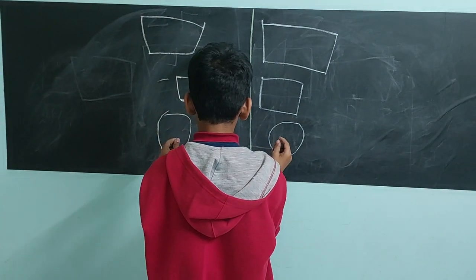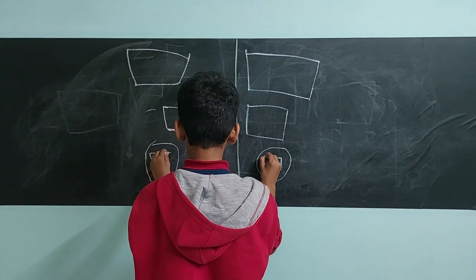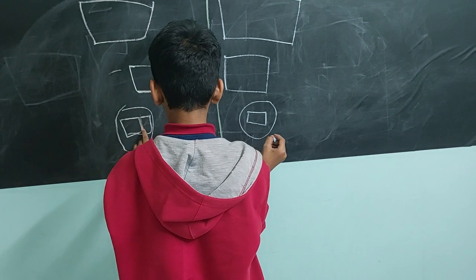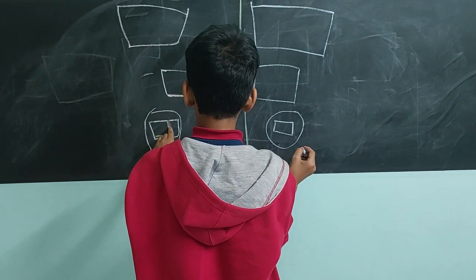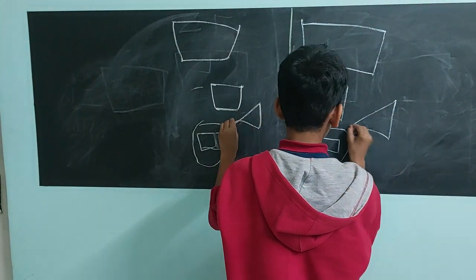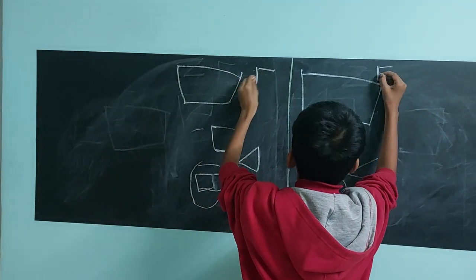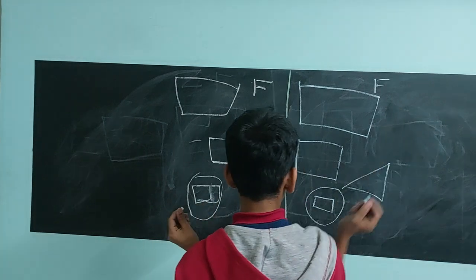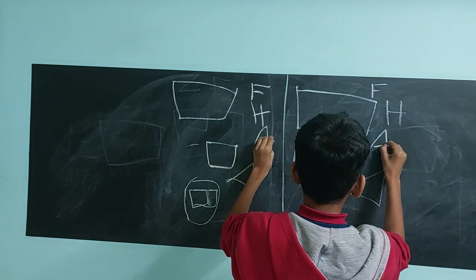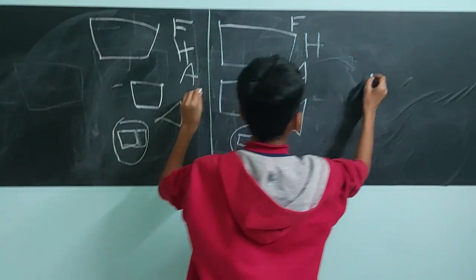Okay, two triangles. What are we drawing? I said triangle. What is a triangle? Okay, write F, H. Write the letter A. I want you to draw a flower — two flowers, one flower on either side.